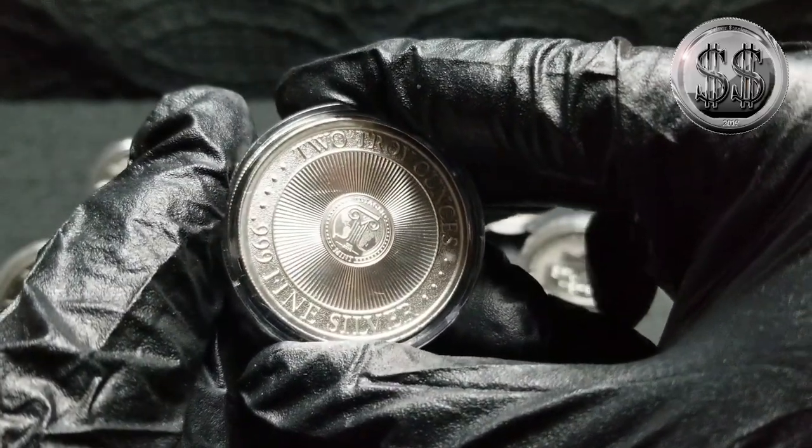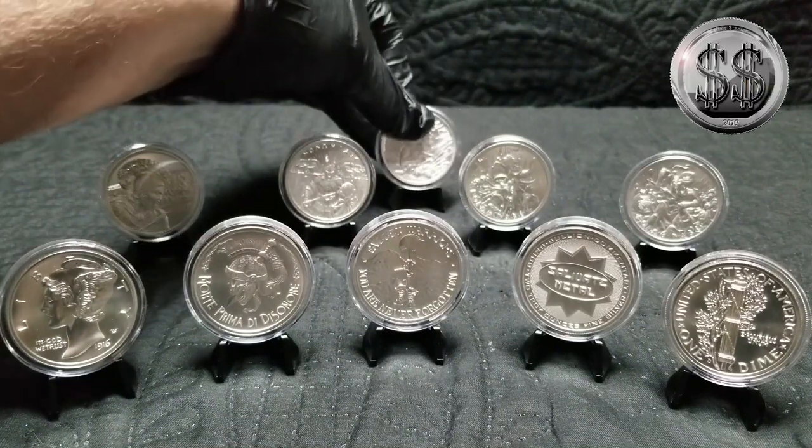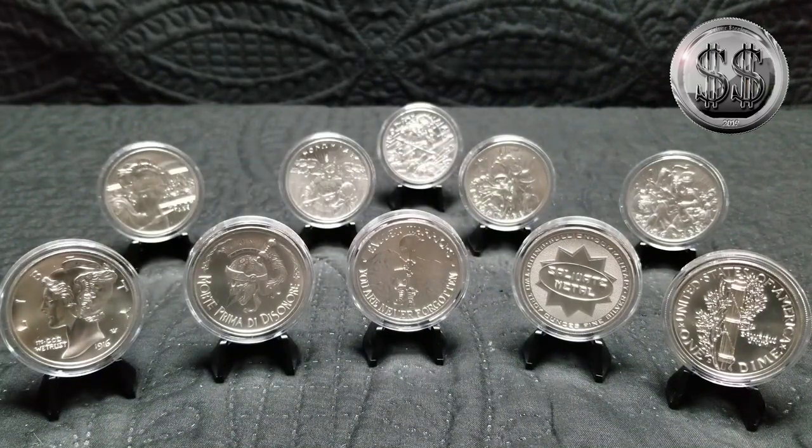I just wanted to get them all in one place for once and show off my Intaglio Mint pieces that I've got — some of my favorites. Can't wait to buy more. That's going to bring this one to a close. Remember to like, subscribe, and all those other good things. I'll see you on the next video.